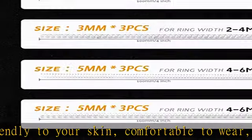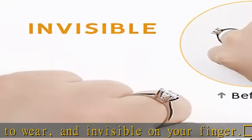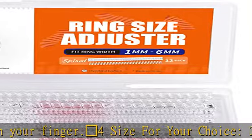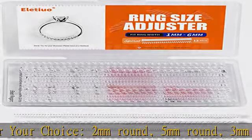With a total of 12 pack together, this ring size adjuster tightener fitter is suitable for most ring sizes to meet your different needs. Convenient to use — the ring adjuster makes it convenient to solve many ring problems.